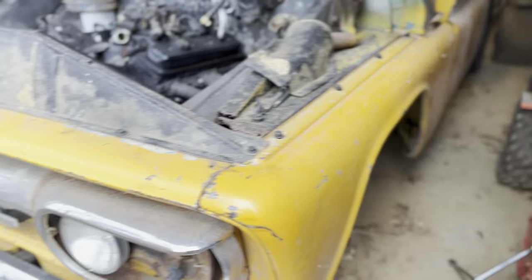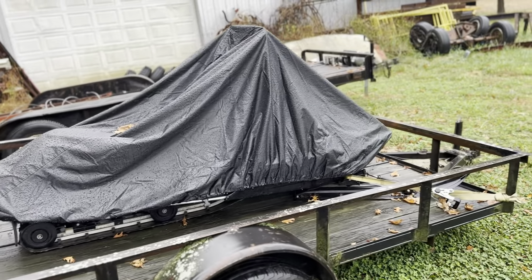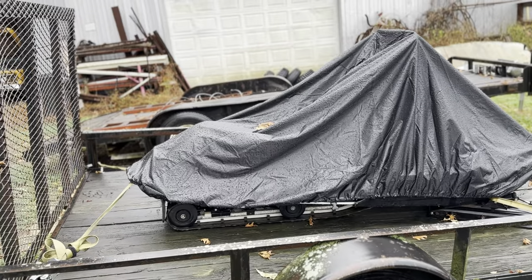I'll just let you guys guess in the comments what that is and why the heck I even have that.